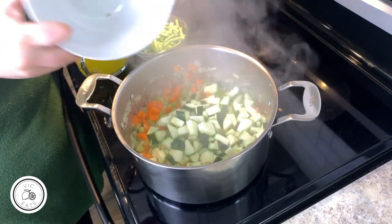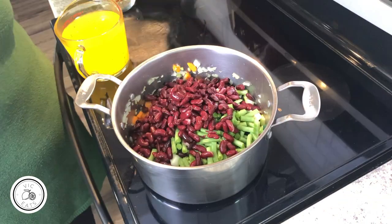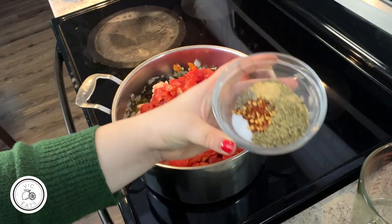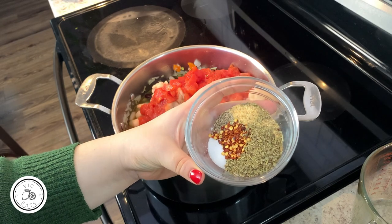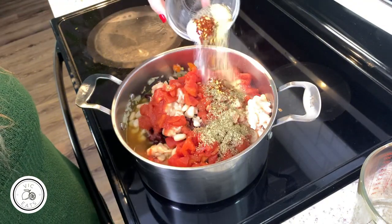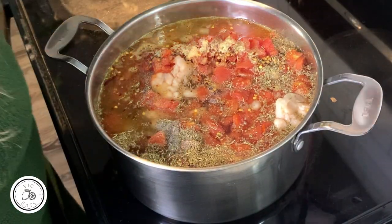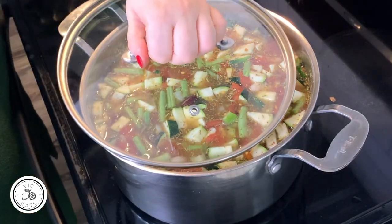Go ahead and add in your zucchini, green beans, kidney beans, white beans, diced tomatoes with their juices, and broth. Add a mix of spices: salt, pepper, garlic powder, onion powder, Italian seasoning, and red chili flakes — the chili flakes are optional but I like the heat. I'm going to add a little more broth, then bring this to a light simmer on medium to medium-high heat. Give it a stir, pop the lid on, and let it simmer.